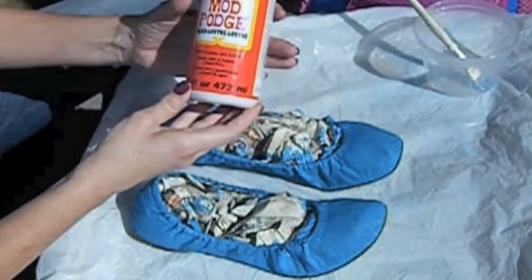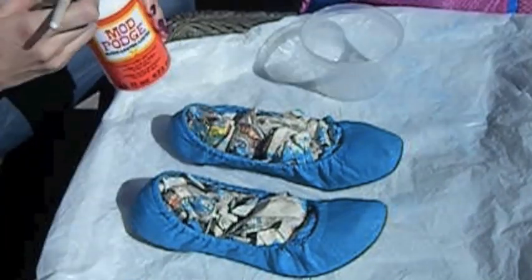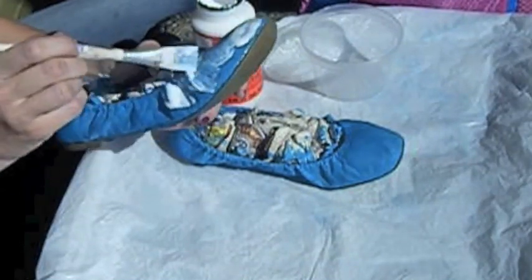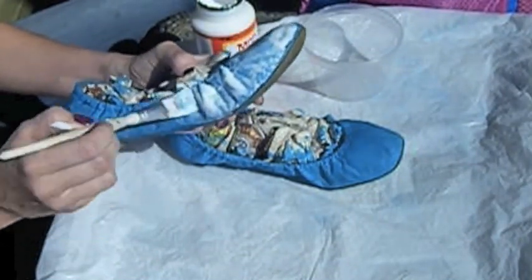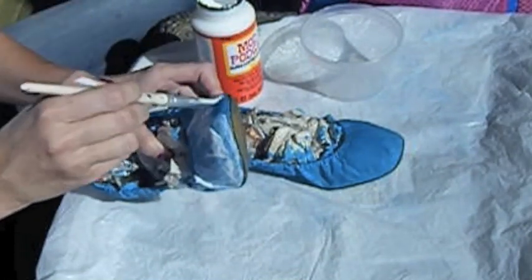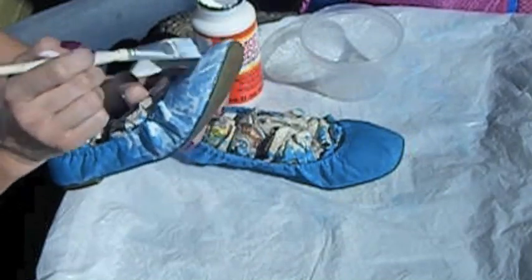I'm gonna apply a matte Mod Podge — I got it at Michaels. The matte Mod Podge is going to seal the shoes and will give a beautiful shine. Don't be afraid, it looks like white color, but after 10-15 minutes, when it starts to dry, it's going to be transparent.